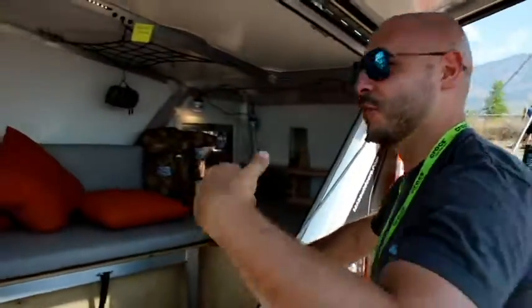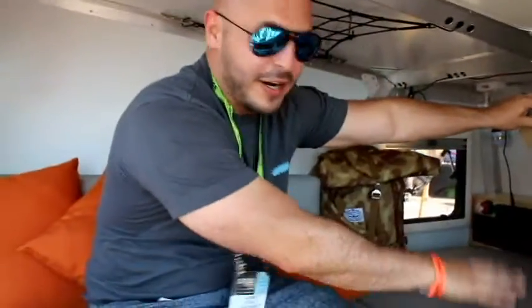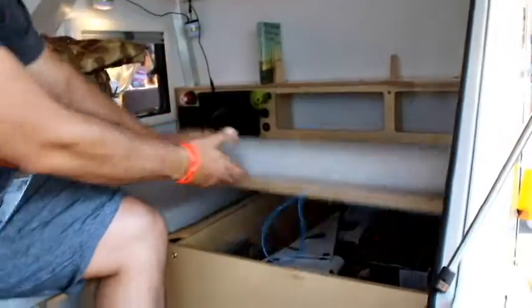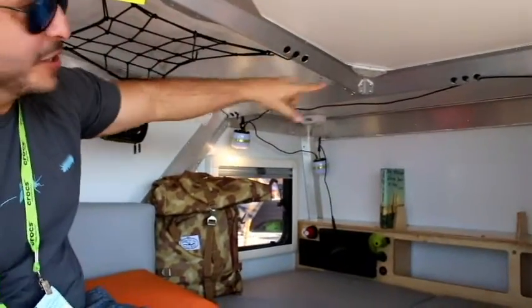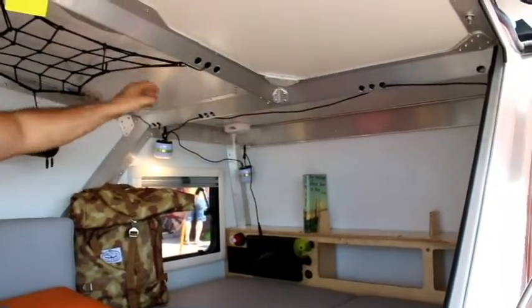Inside here, there's a lot of storage — a bunch of storage in here for all your gear, and more storage in here as well. There are a lot of useful ceiling points where you can hang bunches and hang cargo nets.